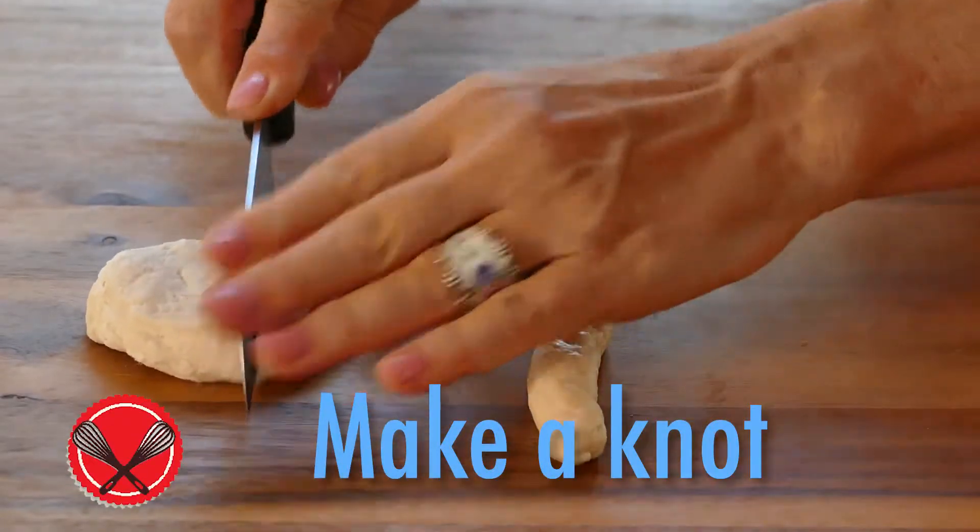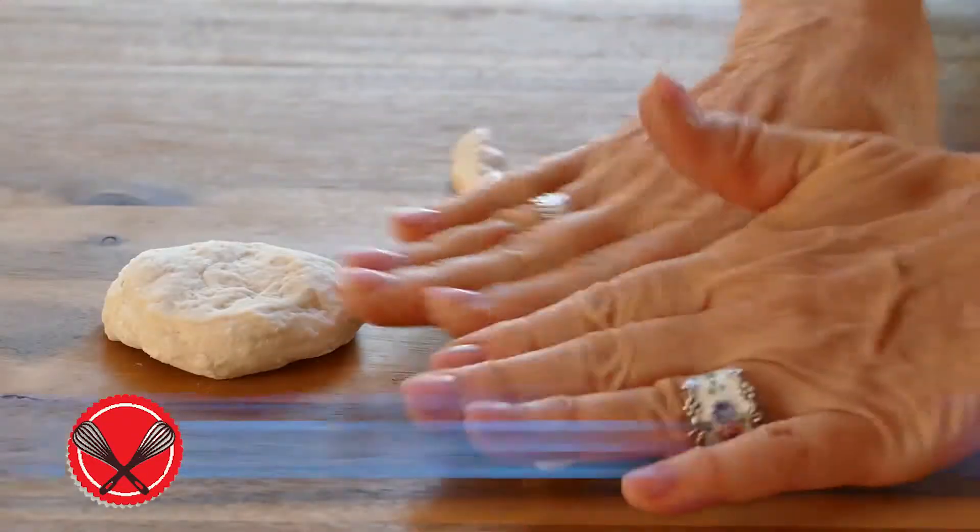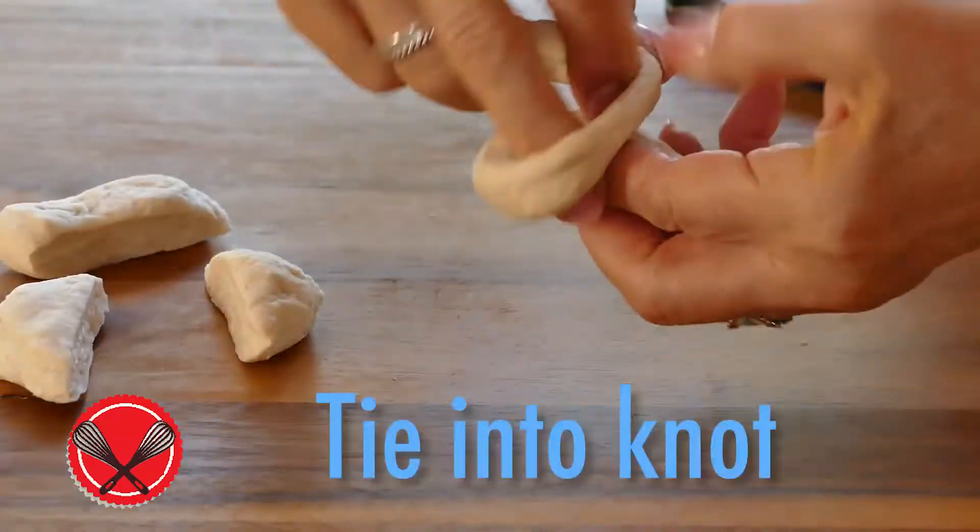The last idea is the knot. Cut a biscuit in three slices, roll each one into a rope, and then make a knot.